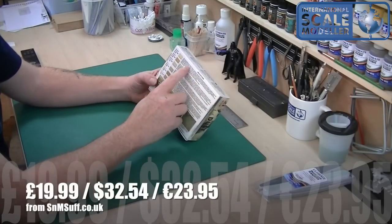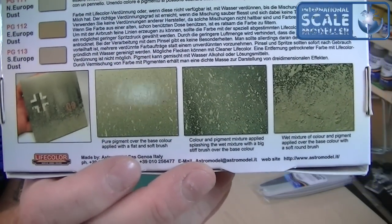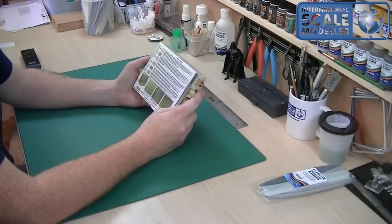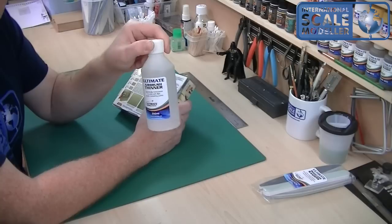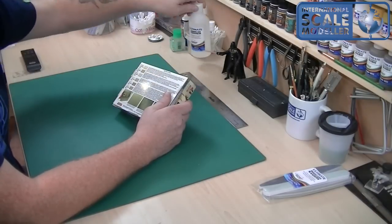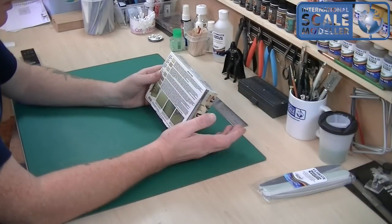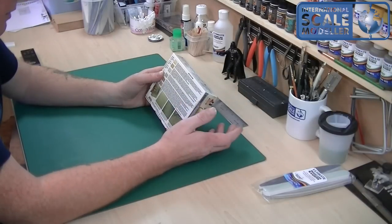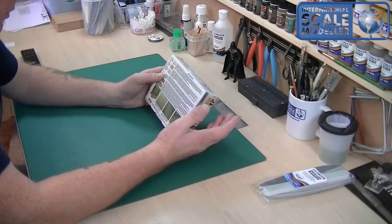On the back of the box there are instructions on how to use LifeColor and the results you can expect. It says to dilute preferably with LifeColor thinner, which works fine — absolutely spot-on, no problems at all. A few people have said LifeColor is hard to thin but it's not — it works with everything. It also says you can thin with water to a consistency similar to milk, and do not dilute LifeColor with other substances or other brand thinners. When using color from an already-used bottle, it's advisable to filter the product.